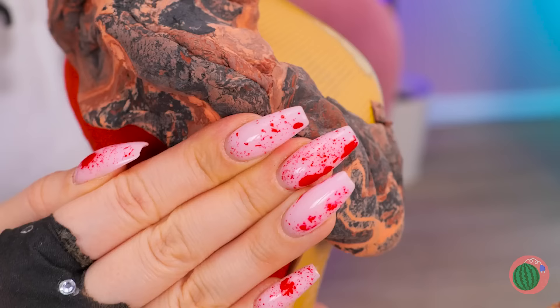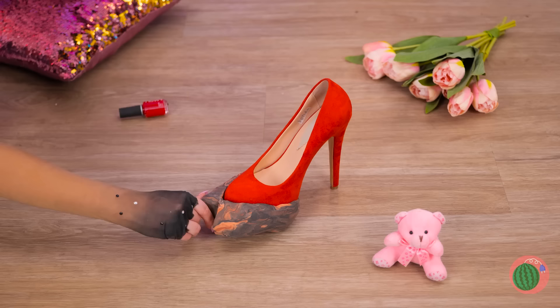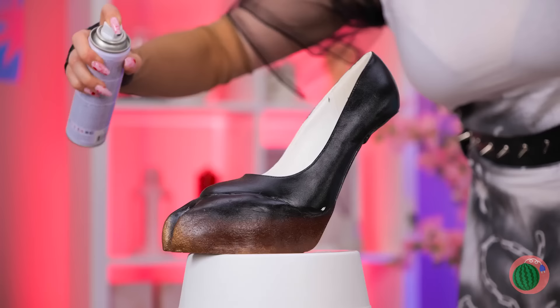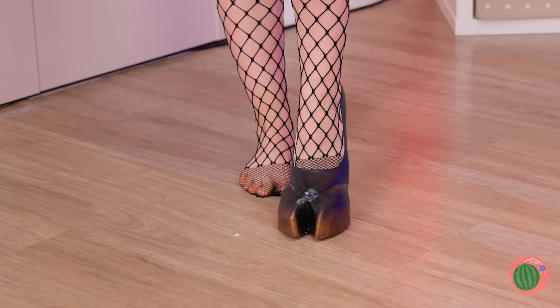Don't worry, it's just clay! In fact, let's get creative — smush it into shape, add some paint, and try on your brand new hooves!